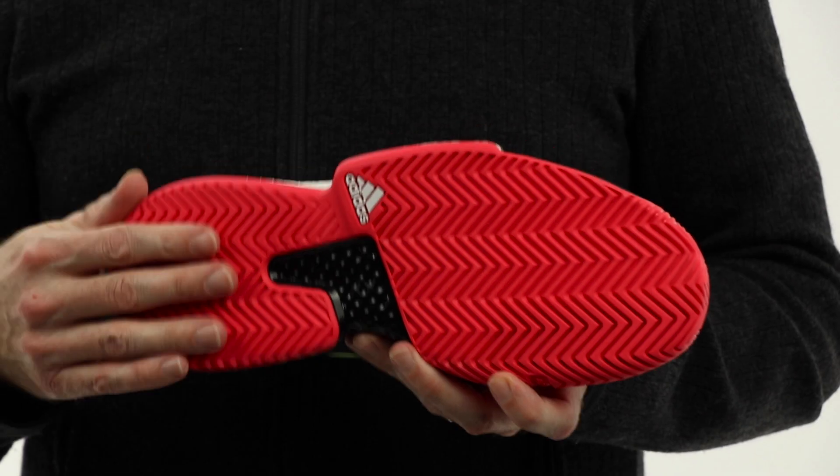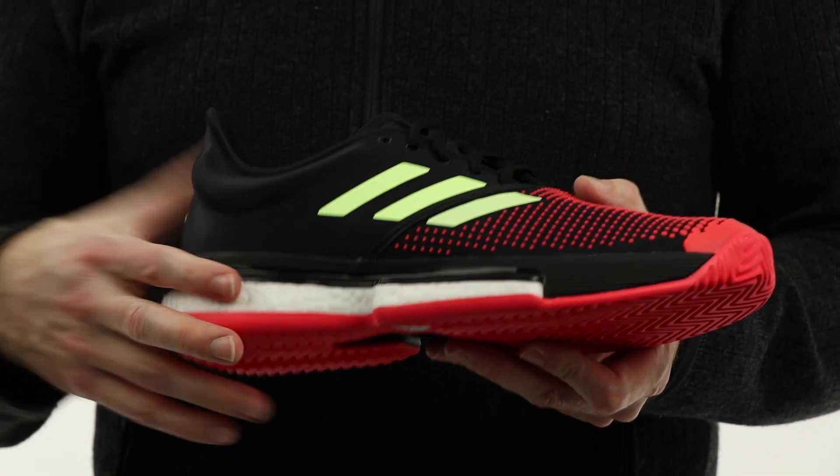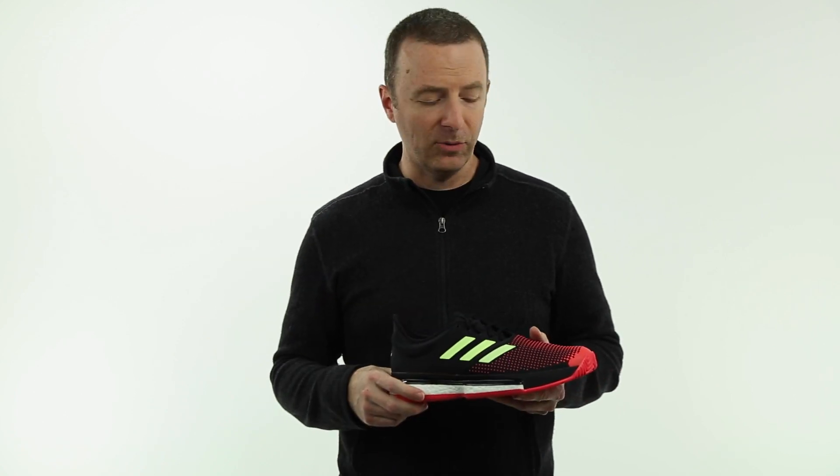Looking at the outsole, we've still got the Attawear outsole. It's great traction, great durability, as you would expect from a top-of-the-line shoe. You'll see a lot of the tour players from Adidas wearing this shoe on court, so it's versatile for all playing levels up to the professional ranks.